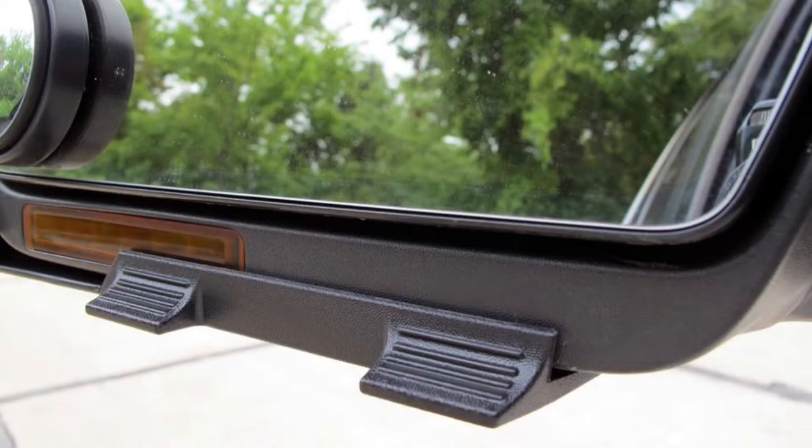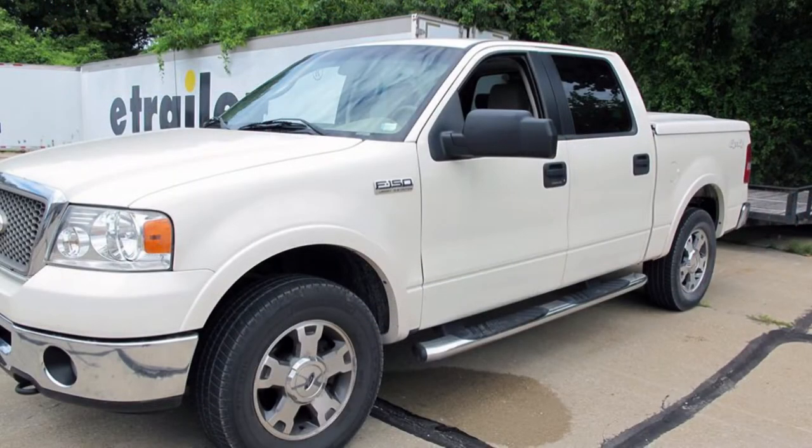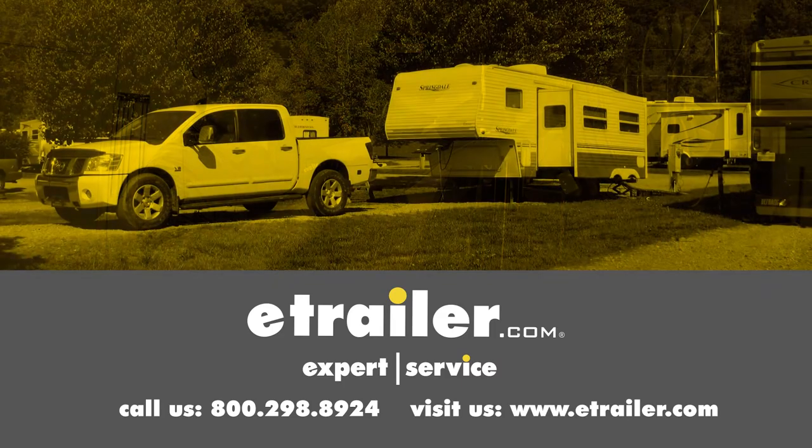And that's going to complete our look at the K-Source Snap and Zap custom towing mirror, part number KS-81800, on our 2008 Ford F-150. Click the link below to shop, learn more, or visit us at eTrailer.com. We'll see you next time.